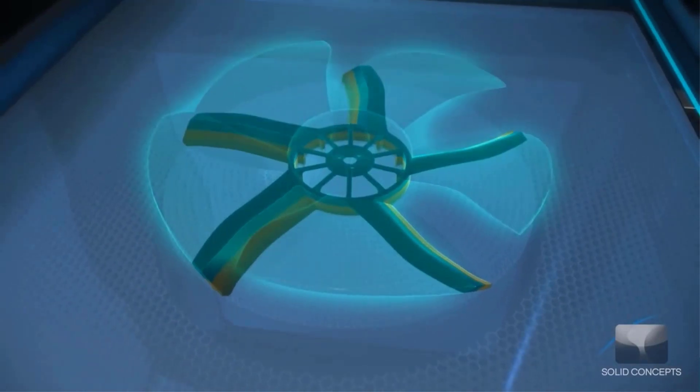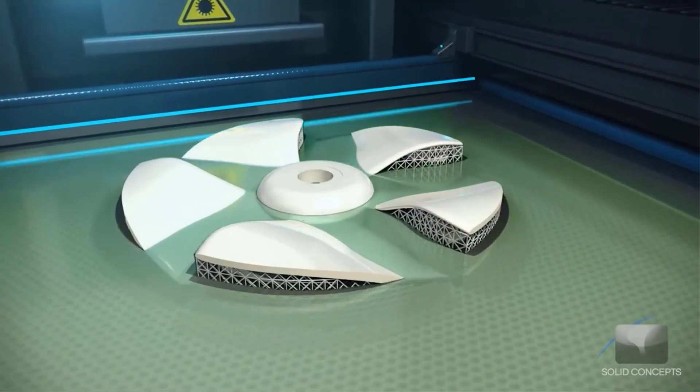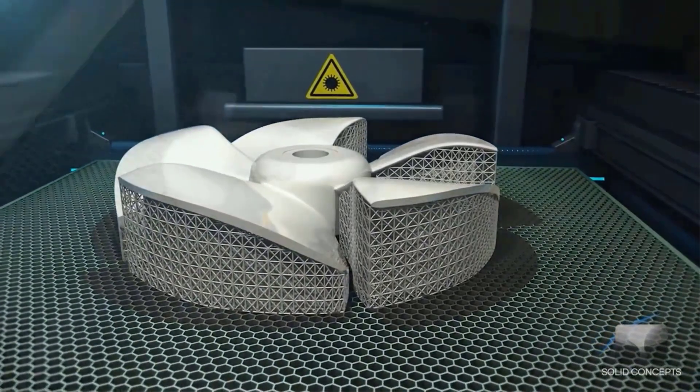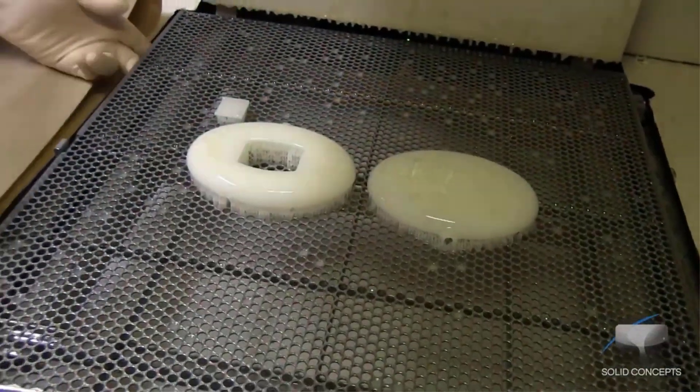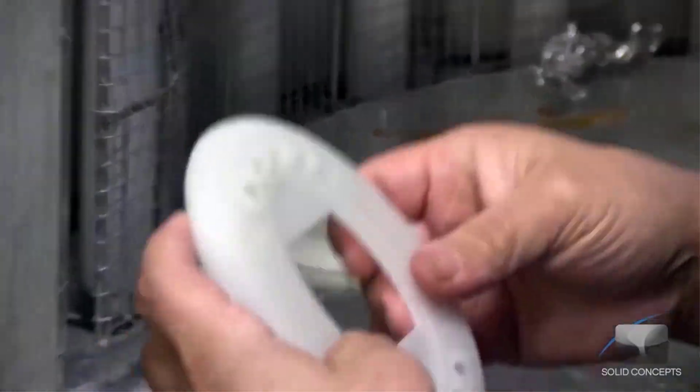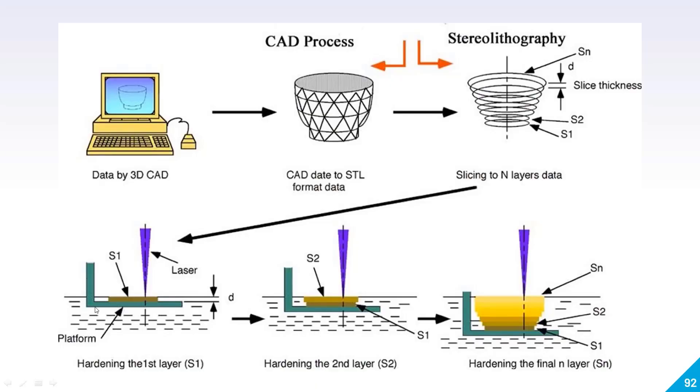Here in this diagram, you can see how this process actually works. You will design your CAD model, then convert it into an STL file format, then slice it and convert it to G-codes. These G-codes will instruct the laser about the coordinates where it has to go. The green color is your platform, the dashed area is your liquid resin, and this is your layer. Once the laser hits the liquid resin, it converts into a solid and your first layer is created.